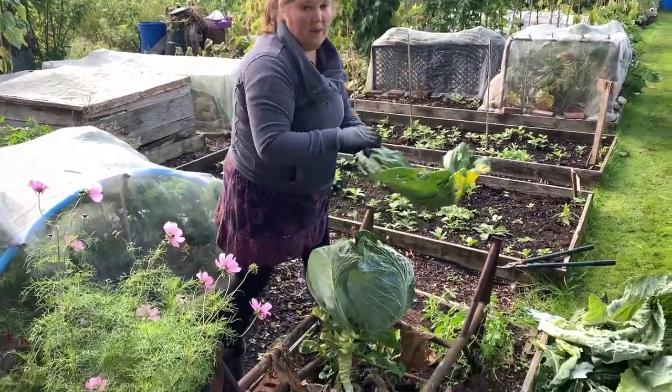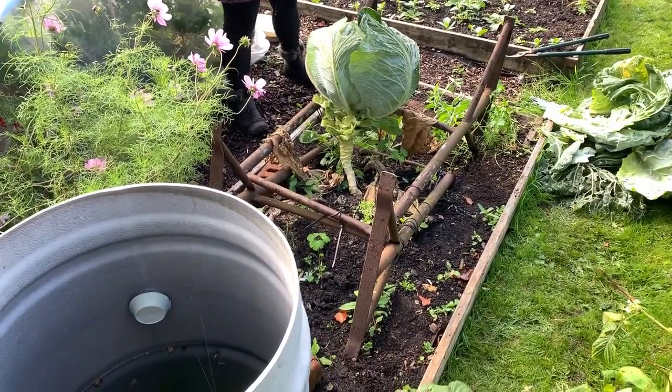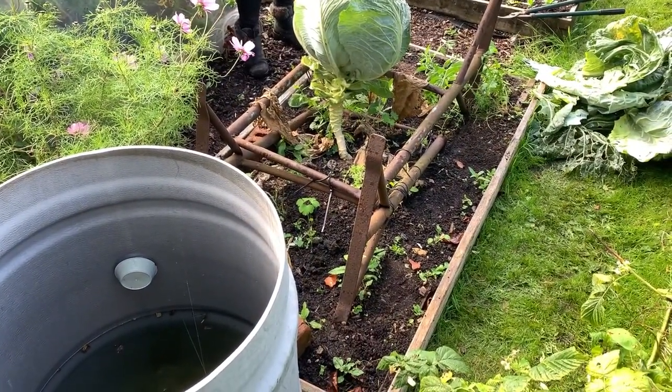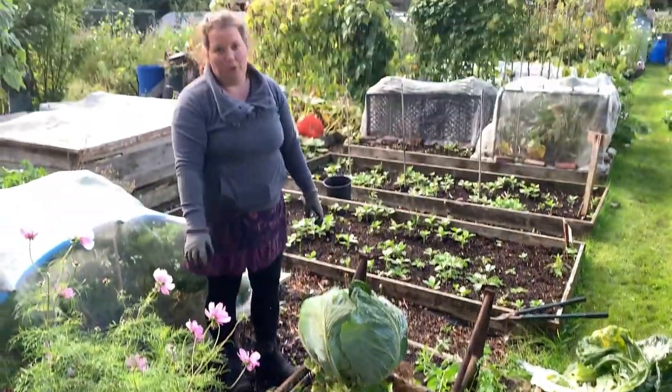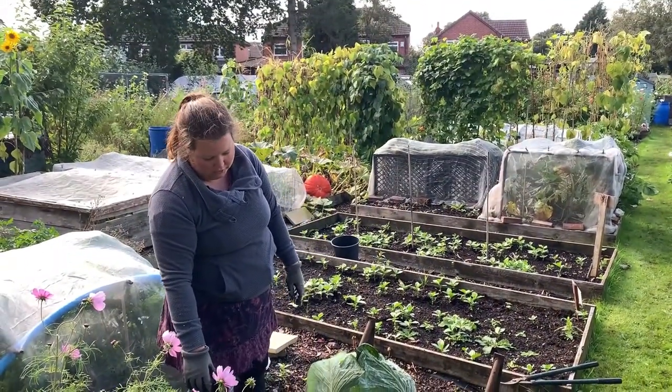You can see the weeds under here. This is one of our no-dig beds, but I haven't really touched it other than weeding slightly — putting my hand in and pulling the odd weeds out, maybe one or two times.